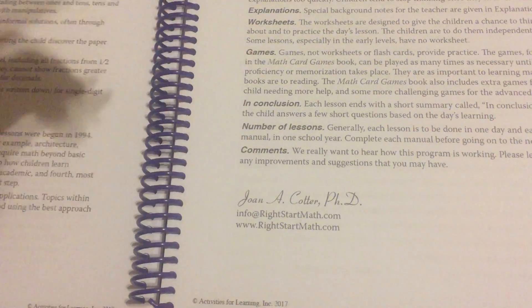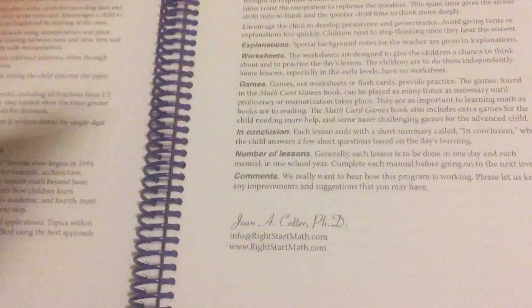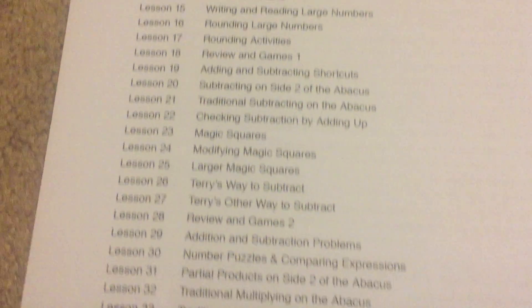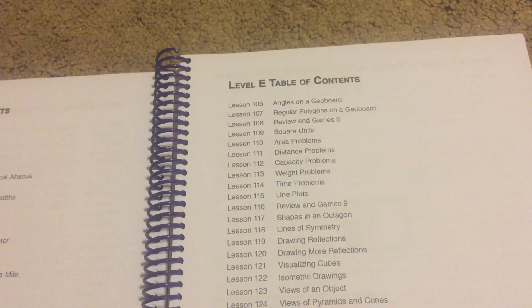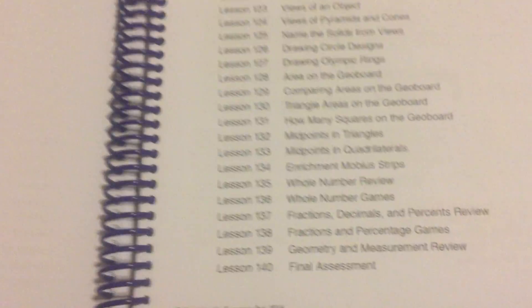Then in conclusion, it ends the lesson with a short summary. Then you've got a table of contents that covers each lesson, and we end up with 139 lessons, with lesson 140 being the final assessment for that particular book.